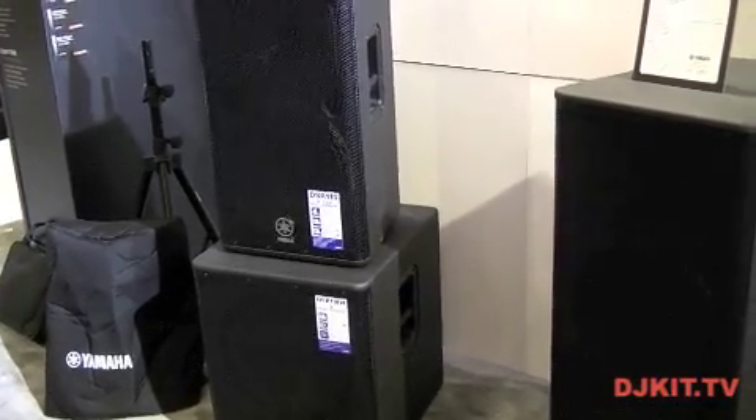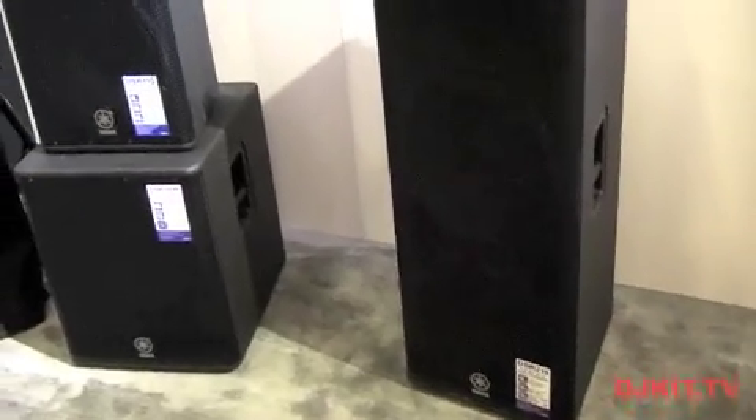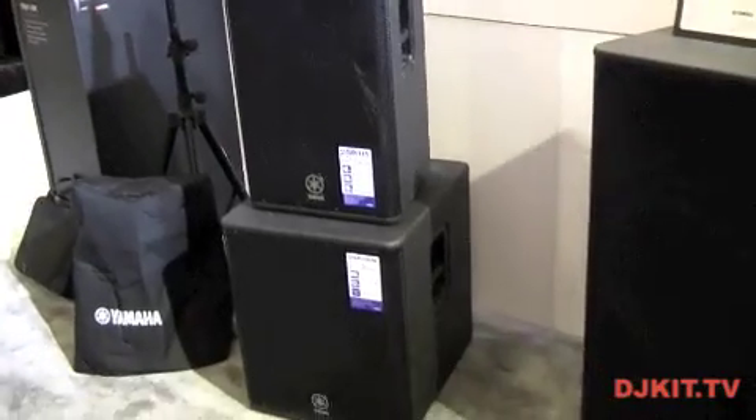Hi and welcome to the NAMM show 2013. My name is Chris Irvin from Yamaha UK. We're here today with DJ Kit TV looking at the DSR powered PA speakers from Yamaha.